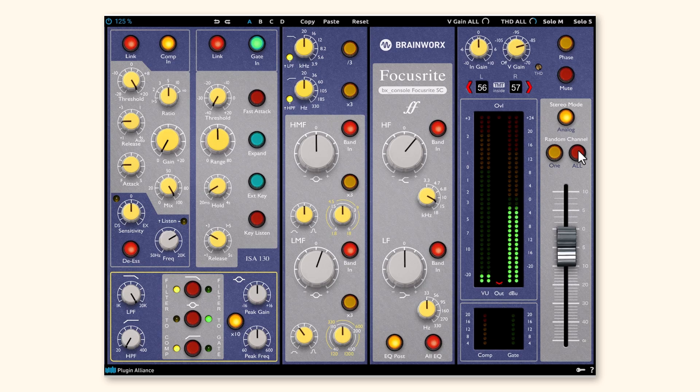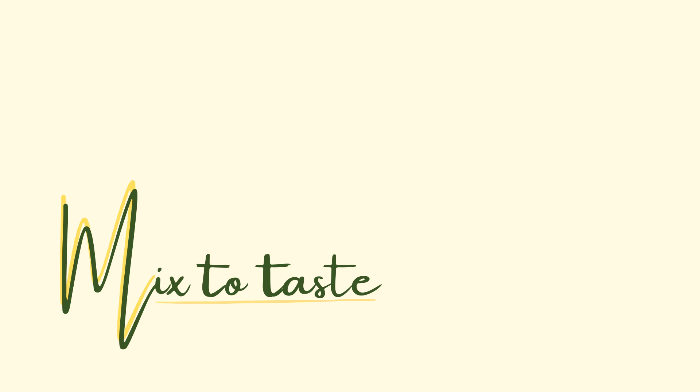There the bass came out a little bit. Very cool. This channel strip has a really smooth workflow to it. So if you've got this plugin — whether you're trying it out as part of a bundle or you just got it on its own — I think you're really going to like it. Try it out.